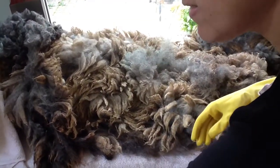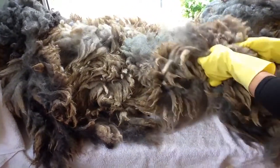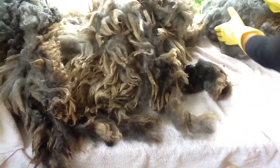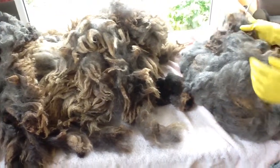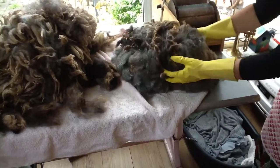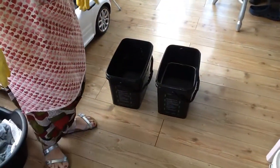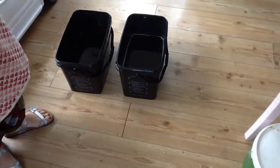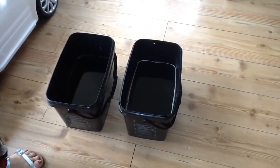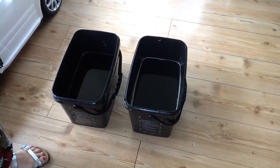So once we've worked our way round our fleece — still wearing your gloves and your apron, please — we can roll it up into a suitable size for our container. I only have small buckets, so that's enough for me to do in a lot. So we fill our buckets with tap hot water — as hot as your tap can go. There are many ways you can scour your wool, but this is the way I choose and it seems to work quite well.